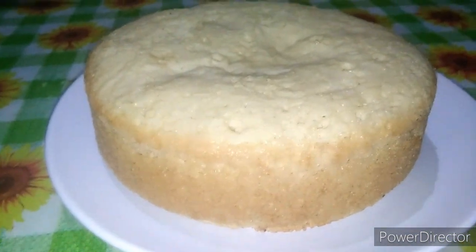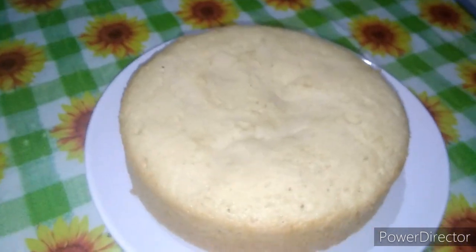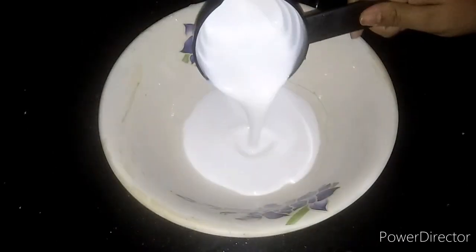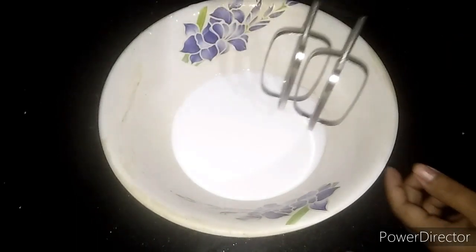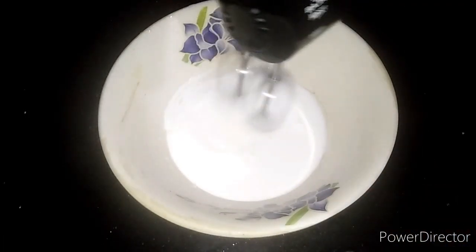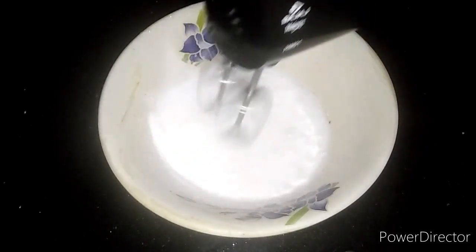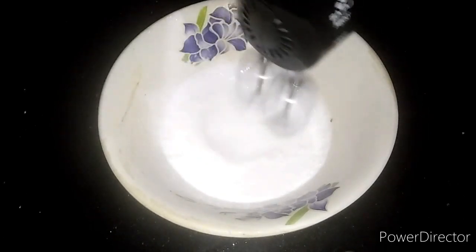It is a baking cake. This is a cream — one cup of cream. In this case we use a baking cake. We will often add a new baking cake. We want to add some baking cake. When the baking cake is ready, we will add it.